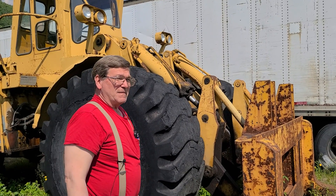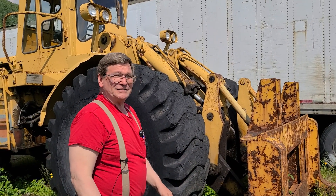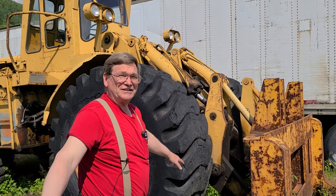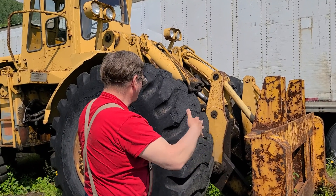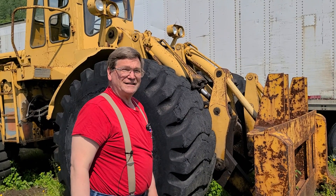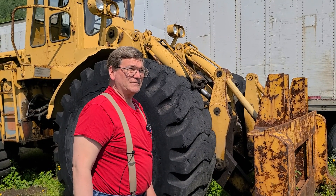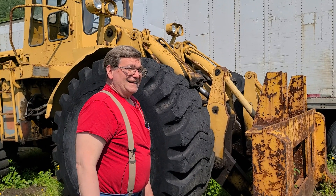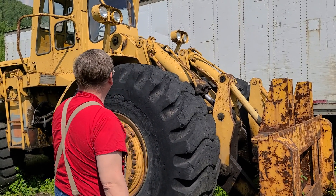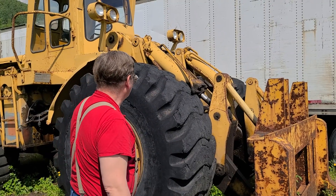They had a microfiche system in the 90s that you could buy from them for about $10,000 that covered every machine they had for all of the important dimensions — pretty handy. We had that set of files up at Red Dog Mine. It was pretty cool, nice of them. You can move stuff around and put it where it needs to be.